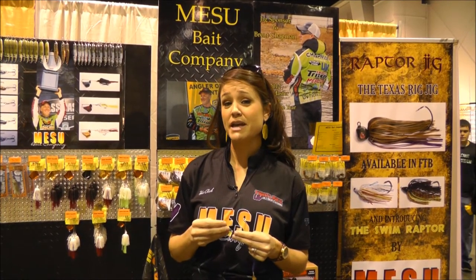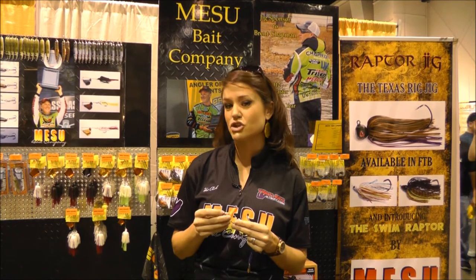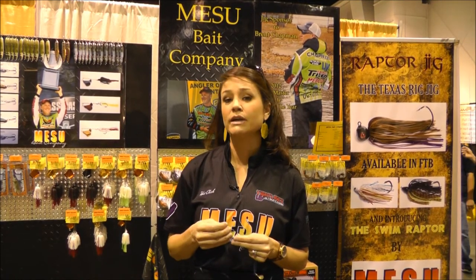Hi, I'm Katherine Young from Maisu Bake Company. I'm here to talk to you about the difference between our shaky head and everyone else's shaky head and kind of give you some intel on how ours is so much better.